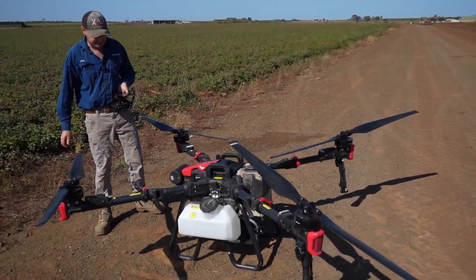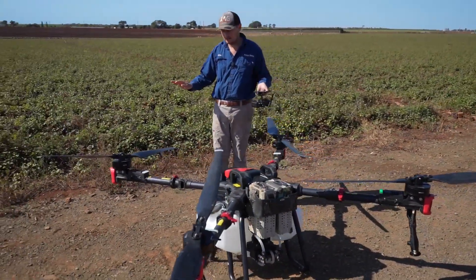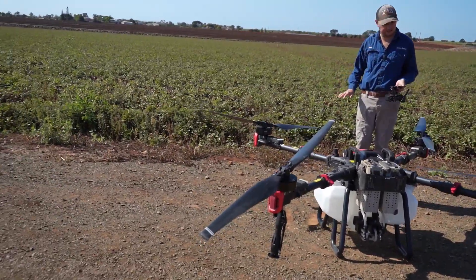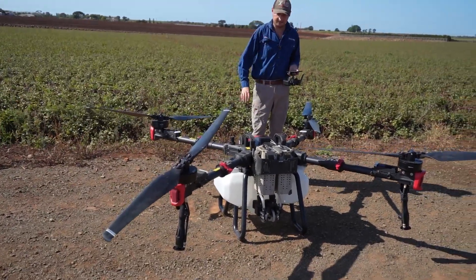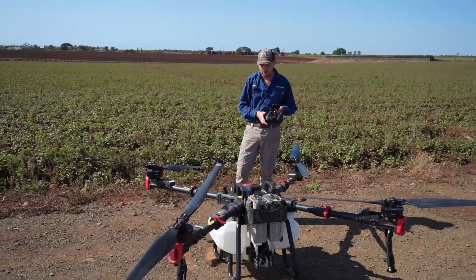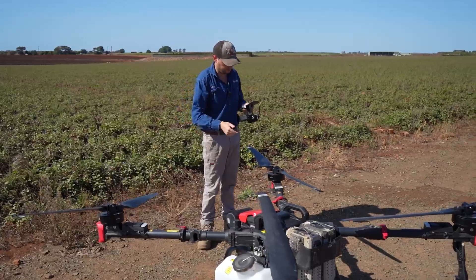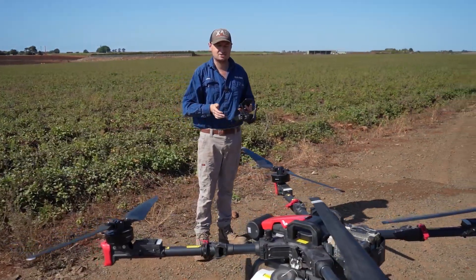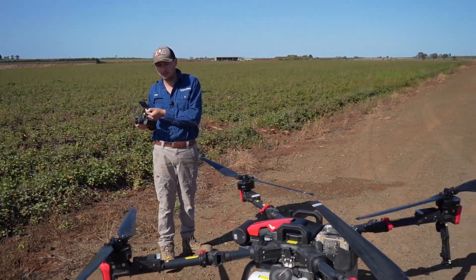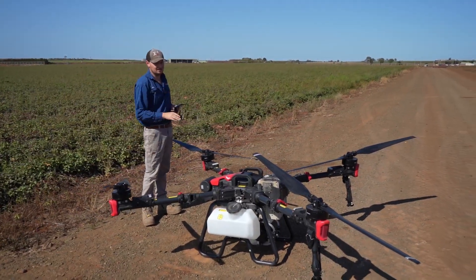So how the VRTK sort of works — this is my understanding, could be wrong, but this is a basic run through. So you have your satellites, you've got your drone and you've got your controller. What it's doing is the drone is referencing to the satellites and it's also creating a reference to the controller as well, kind of like a base station, but you can move it around. You don't need to keep the controller in one spot. You can move constantly throughout the field and it keeps that RTK accuracy.